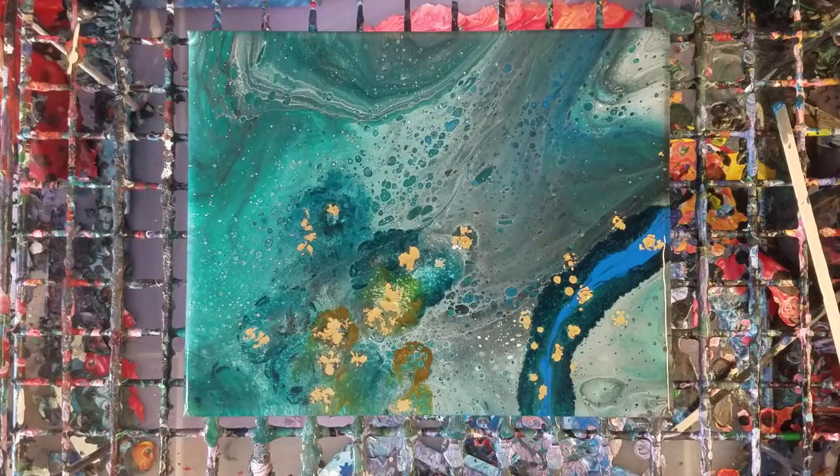I still like it. I'll be completely honest — I liked the original pour when I first just did the dirty pour versus putting all the alcohol inks on it. But I still like it, it's still pretty quirky. Once again, we'll let it sit for a little bit and then come in for the close-up.